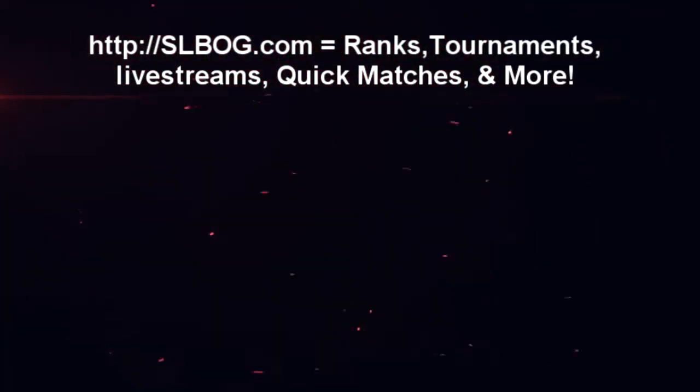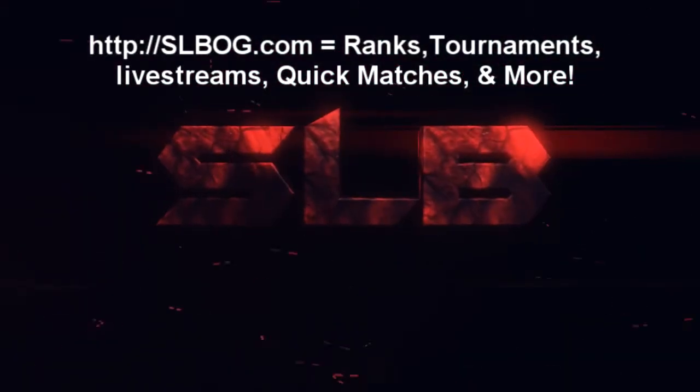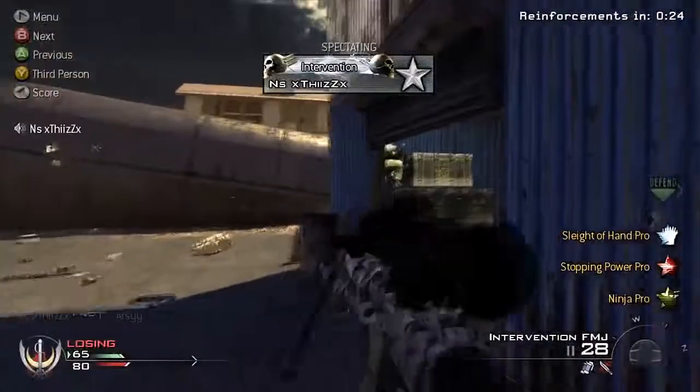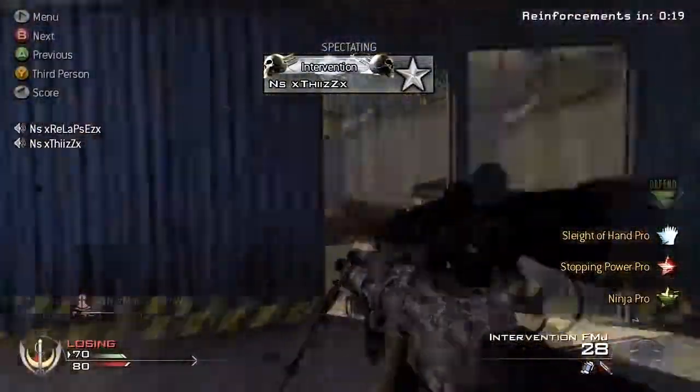Hey, what's up guys, NS Relapse here. I'm gonna show you guys how to do drag scopes, or what a drag scope is. A drag scope is pretty much just like a quick scope — it's under one second — and it has to be a drag. As you can see, NS is going to get a drag shot right now.